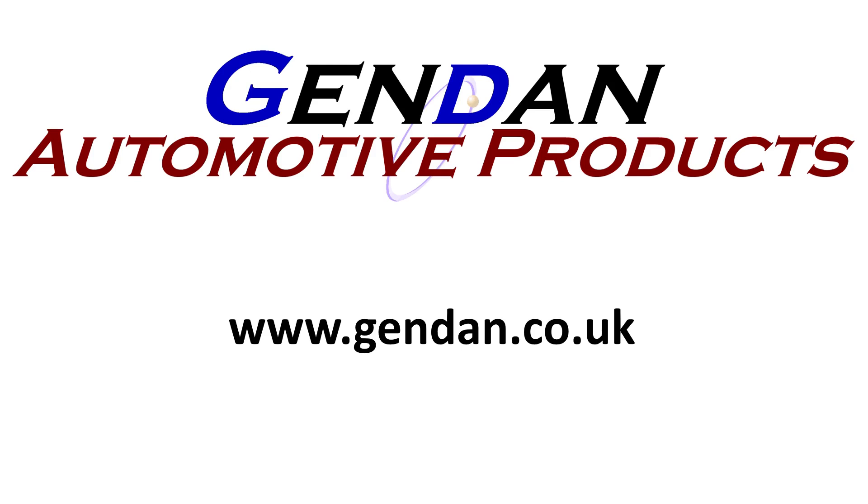And that's it. Thank you for watching. Any questions on TPMS or any other products, please contact us at gendan.co.uk. Thank you.